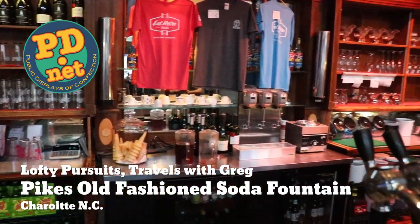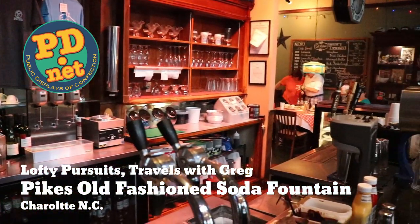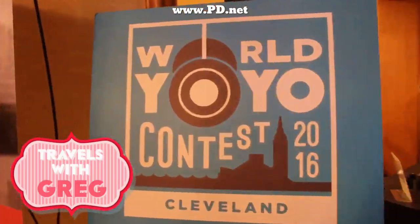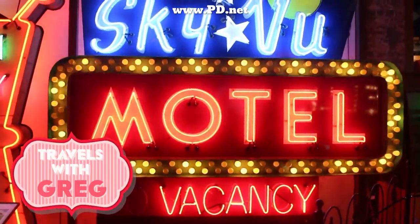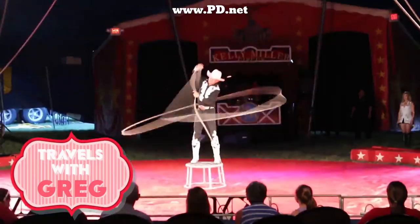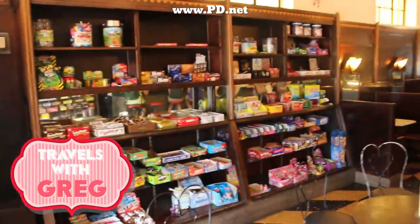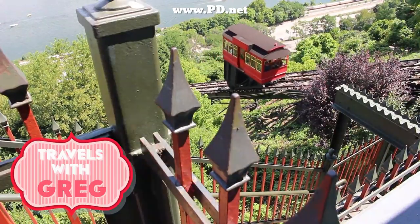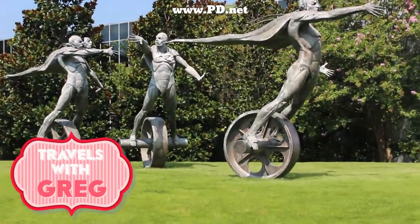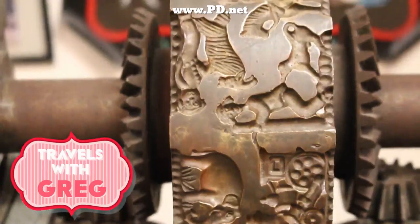Hello, this is Greg, and today we're not going to be in Tallahassee or make candy. We're going to go on the road as we travel with Greg. Travels with Greg is a series where I travel around the country and meet cool people and talk about preserving history. In this case, the video is a preservation of history as I visited Pike's Old Fashioned Soda Fountain in Charlotte, North Carolina. Unfortunately, I just learned that they'd closed down from their soda jerk, Tyler.